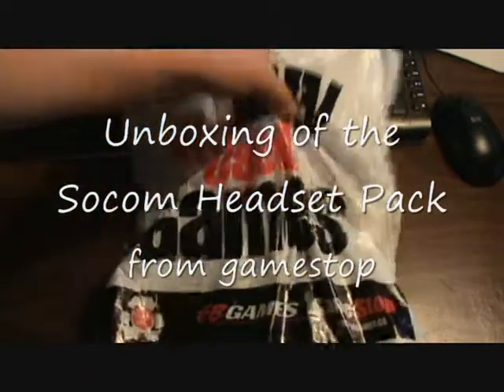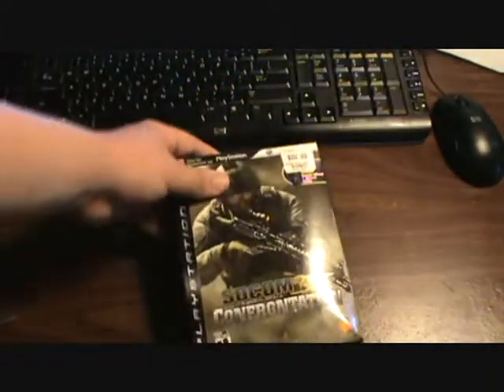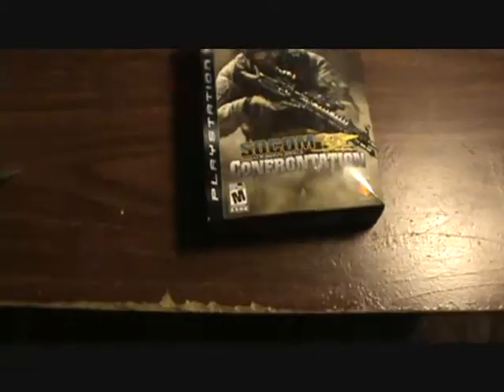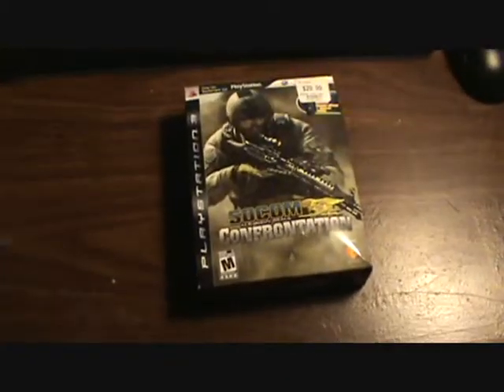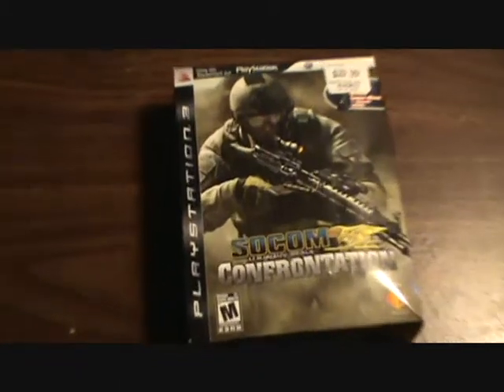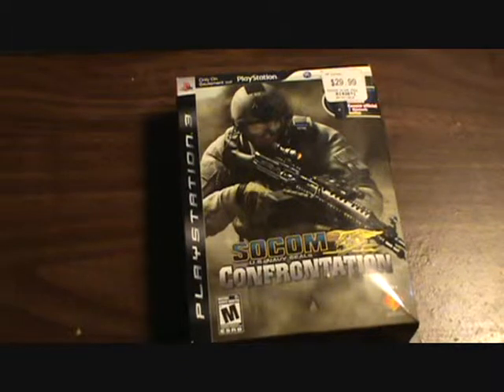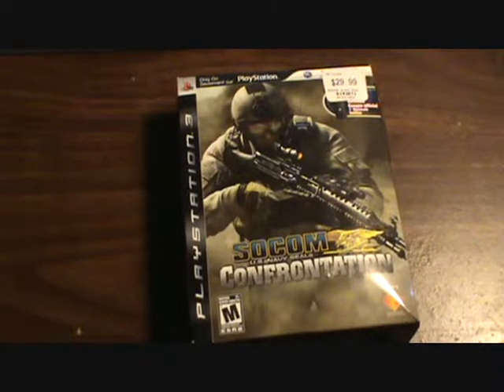Hey, this is Goloet. I'm getting a new unboxing video of this headset I got. This is the SOCOM edition from GameStop — that's all they really had. It was on sale, and it came with the headset and the game, which I'm probably going to use the headset for. It was a pretty good deal — like $20 cheaper than the actual thing.